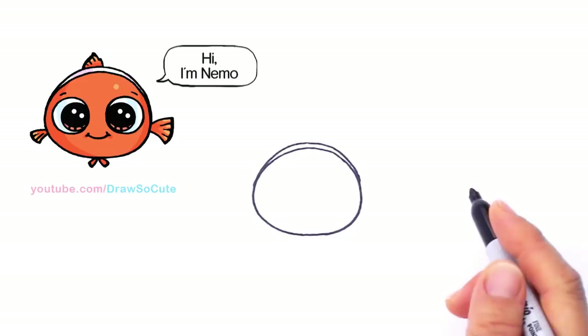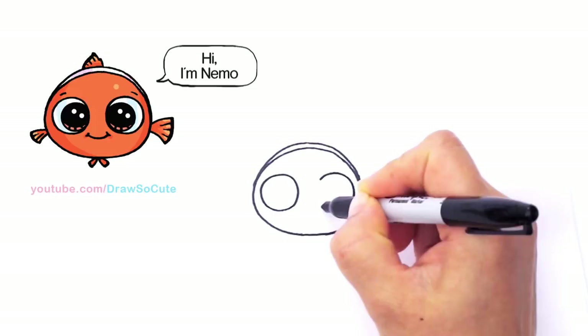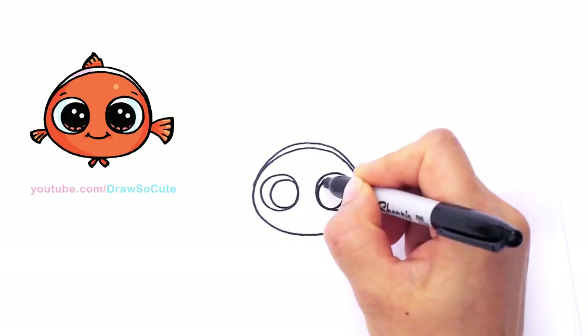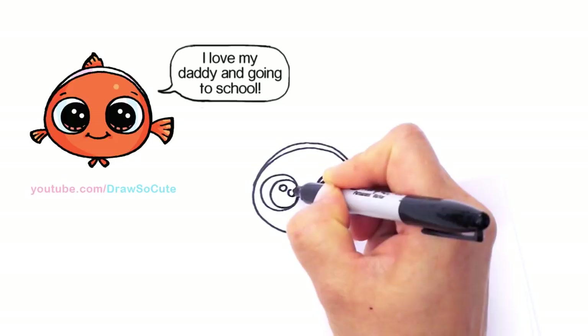From here let's go ahead and put in his cute little eyes. I'm just going to draw two really big circles — one and two. Babies have huge eyes. Come in here and draw another circle on the inside. The outside one was for the whites of his eye and now this is for his pupils or iris. So then let's draw the Draw So Cute eyes: two small circles at an angle, curved line at the bottom, and shade in the top.